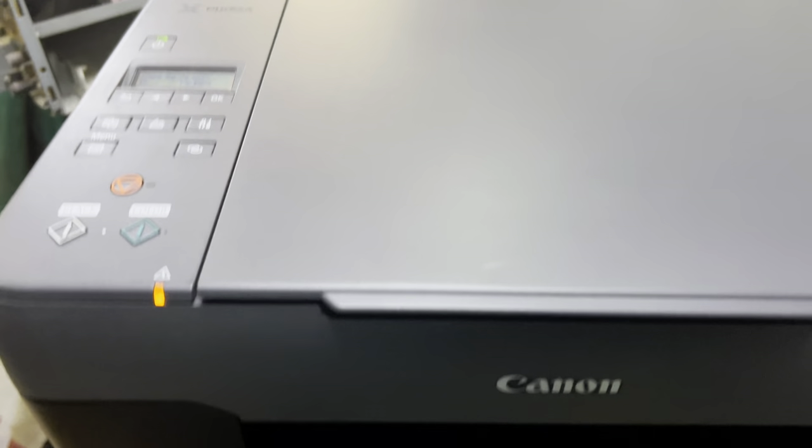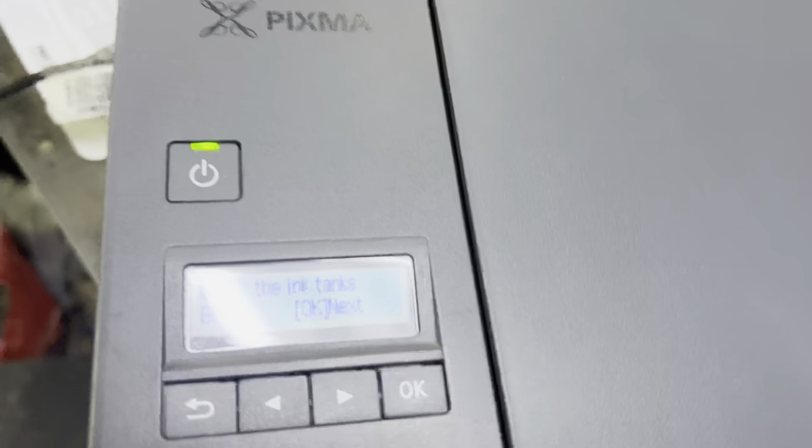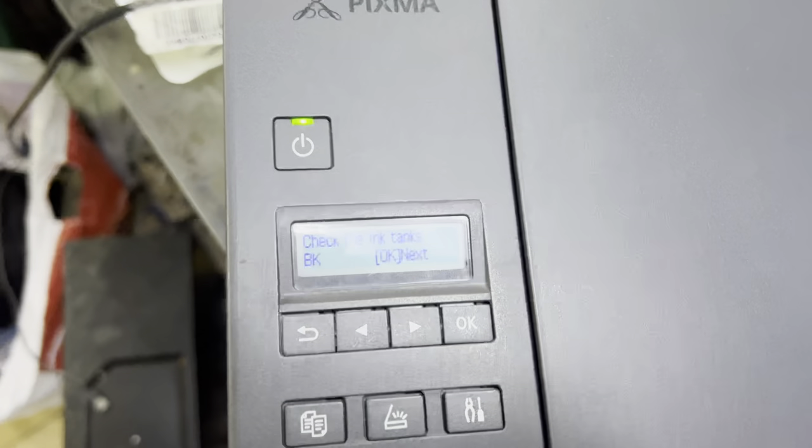Hello viewers, if you have a Canon G3420 printer and after refilling the ink tank it shows a message like this, here is how you can fix this. You have to trust that the ink tanks are filled — I have already filled the tank.